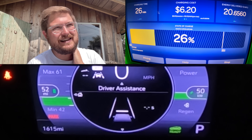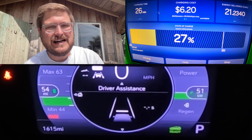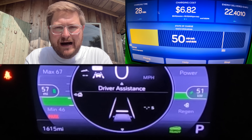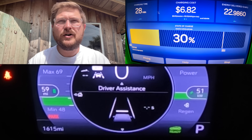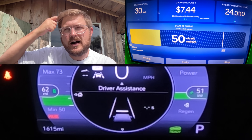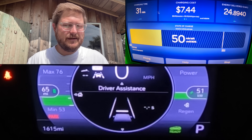Do you even need fast charging? The context here is the Bolt EUV. The Bolt EUV has a roughly 65 to 66 kilowatt-hour battery pack, and almost all of it is usable. You can set your charge limit from 40 to 100% in 5% increments, which is great.